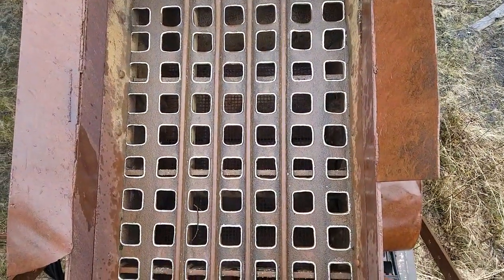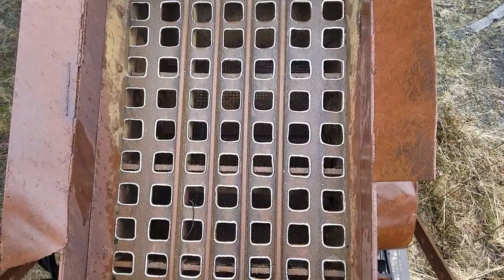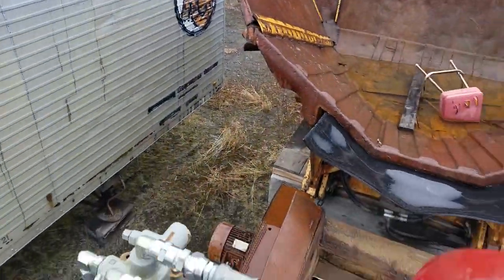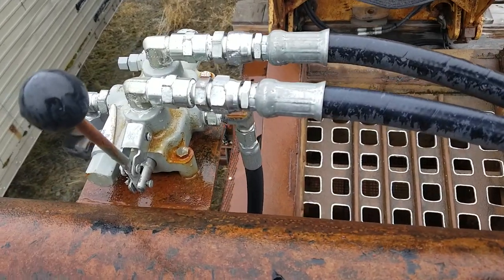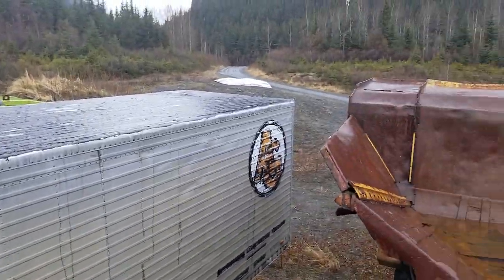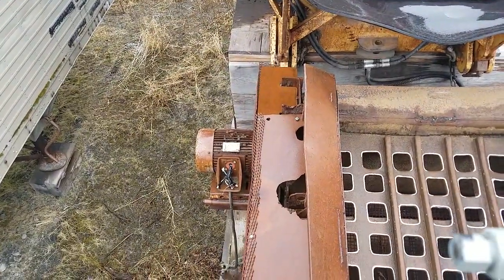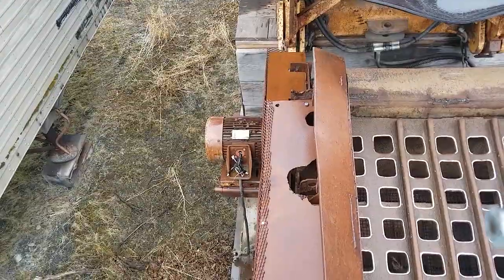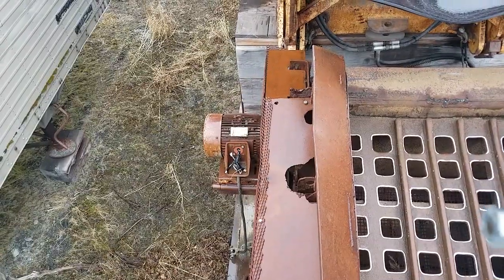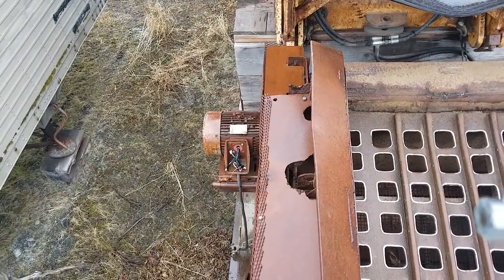Looking down in there, there are only two decks of screen — looks to be new three-quarter inch screen. You've got your hydraulic control valve to tilt the bed, and that motor is 13 horsepower, which would be 10 kW. The gen set is 36 kW — plenty of power. That's a three-phase 230/460.